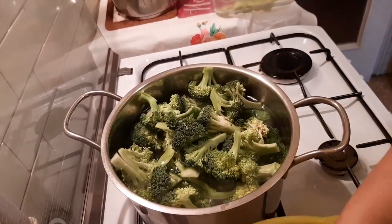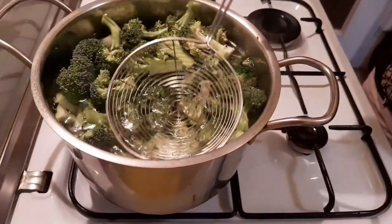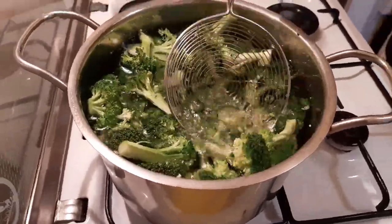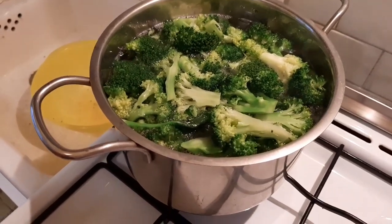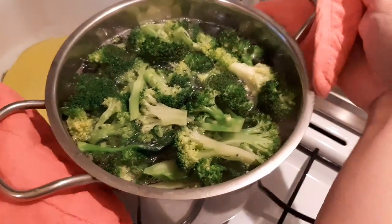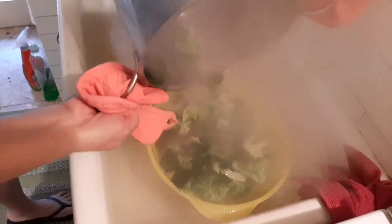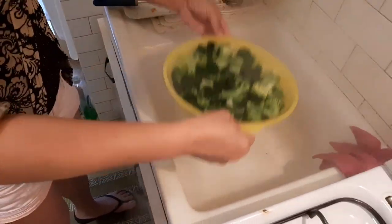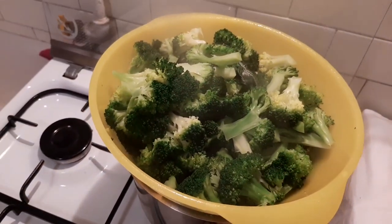I-oven naman natin. Okay na siya guys. I-drain na natin. Kunti lang para medyo malutong. Oven pa natin. Dito na ipatong. Ipalamigin natin ng kunti at balik ka natin.